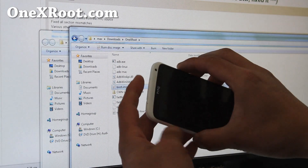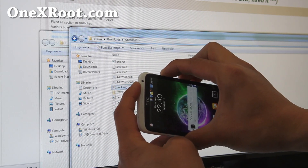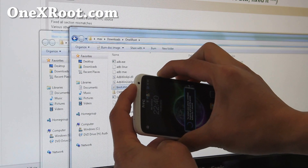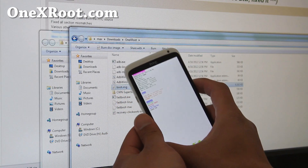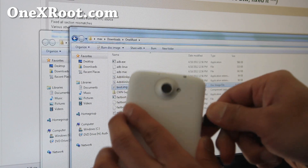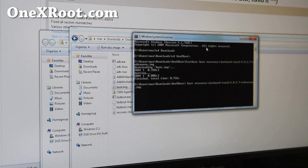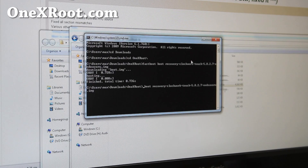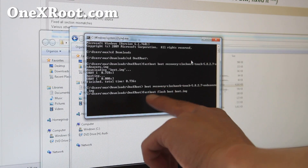Next we're going to put it into bootloader mode. Hold down volume up, volume down, and the power button. We're going to put into fastboot mode but flash straight from fastboot. Go to fastboot, hit the power button — it'll say fastboot like before. Connect a micro USB cable, it should say fastboot USB. Go back to the command prompt or terminal and we're going to type: fastboot flash boot boot.img. This will actually flash the kernel into the boot partition. For Mac, do dot slash fastboot dash mac, and for Linux it's fastboot dash Linux.